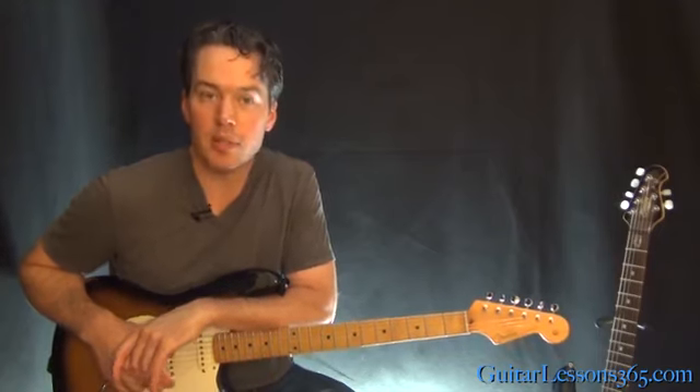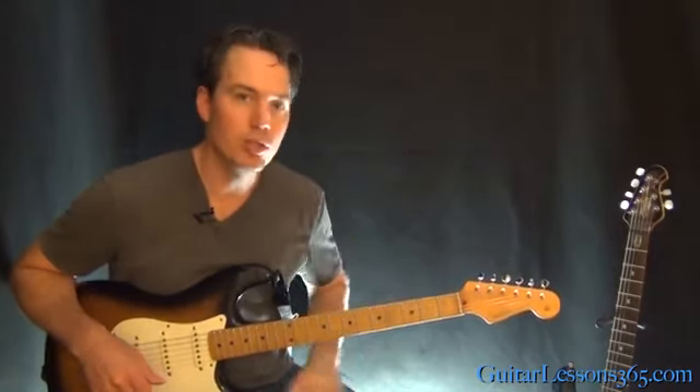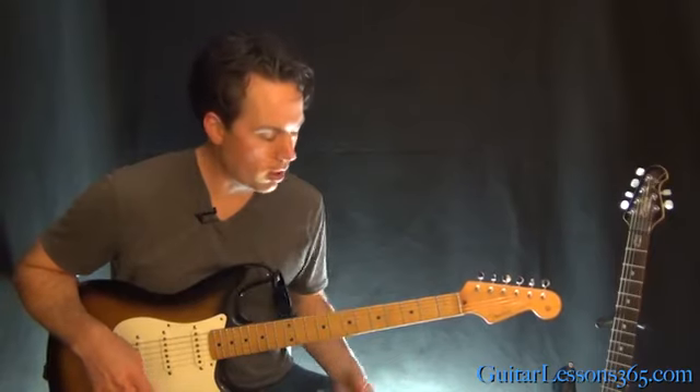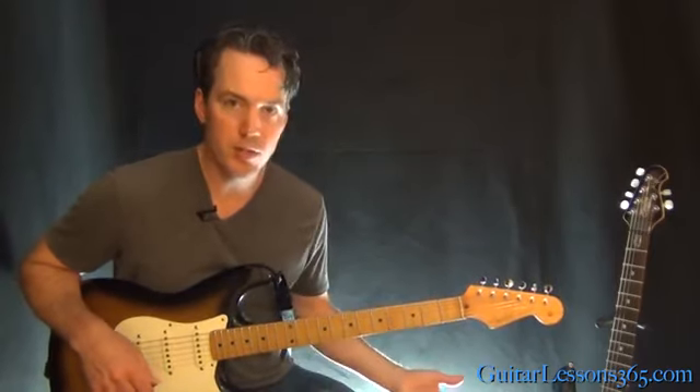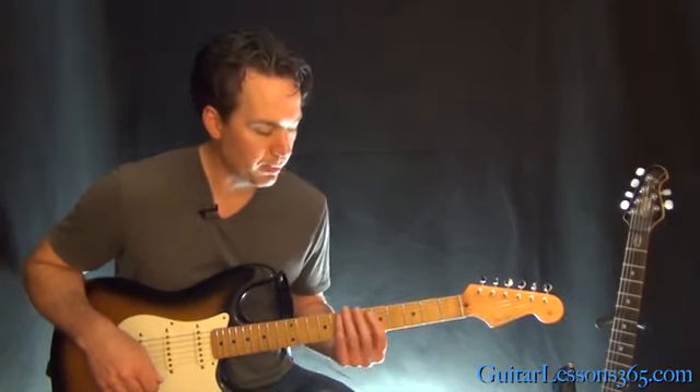This is a pretty easy one — a lot easier than the Redemption Song that we did before. This is One Love, People Get Ready. Basically just two guitar parts to it, and they're all that same rhythm. Really simple stuff. So we're in standard tuning here, and we're pretty much going to live on the top three strings — that's all you need to really worry about.